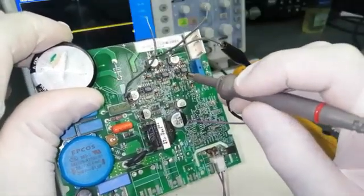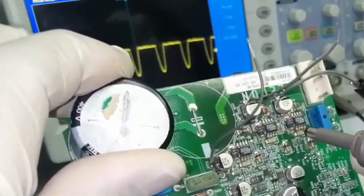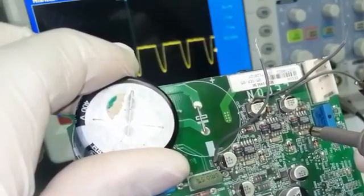Coming to this IC — the high side drive input is available, and pin number two is also available.